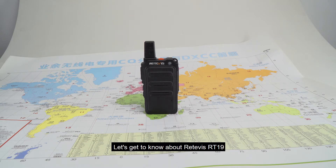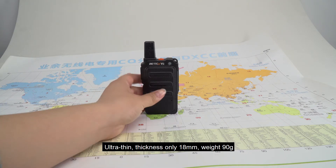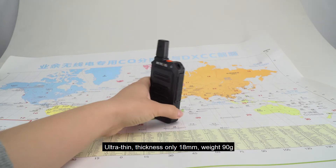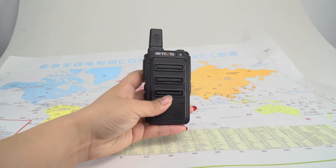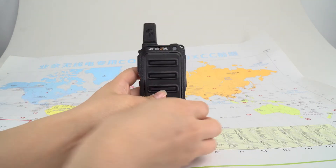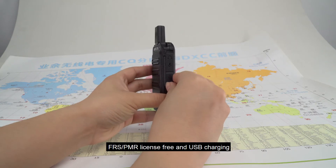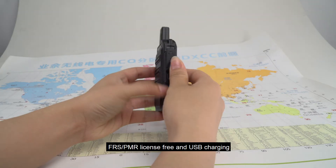Let's get to know about Redvis RT19. Ultra thin, thickness only 18mm, weight 90g. FRS and PMR license free and USB charging.